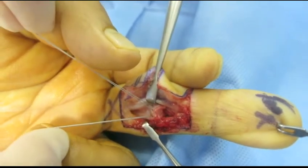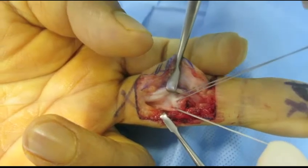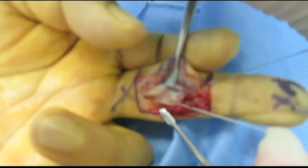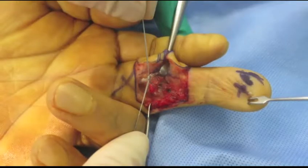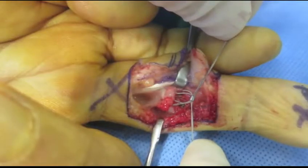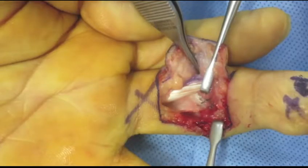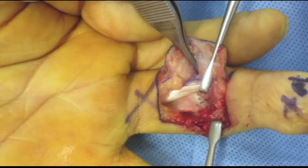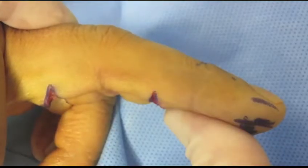Alternatively, a separate suture may be used to attach the volar plate using a crosslock stitch as is done in a flexor tendon repair. The sutures are brought through the crimp from each side and the exact amount of tension is applied to place the joint in the exact optimal position. The crimp is compressed. A few additional sutures using 4-0 nylon may be used to suture the volar plate to the local tissues to complete the attachment. The stability is tested.